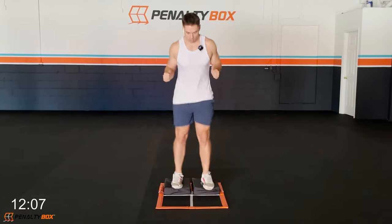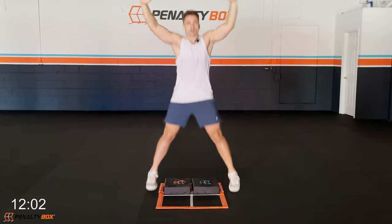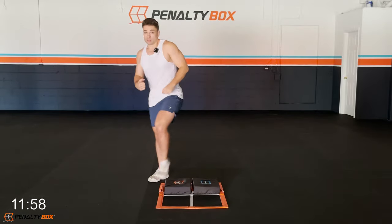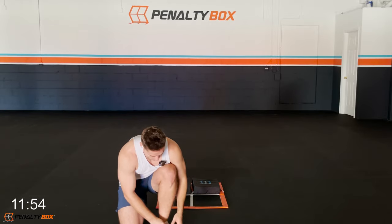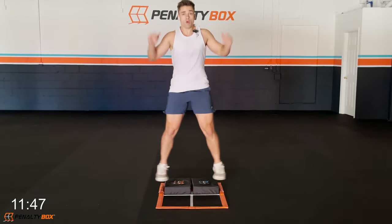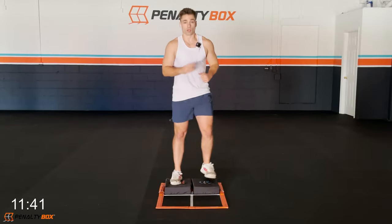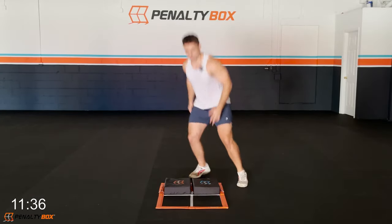Push it up, let's go! Arms are coming up, engage the core, coming down and back up. Good work guys, let's get it. Push a little bit faster every time we do these workouts. In three, two, one — half-court squats here. Hit it, down.